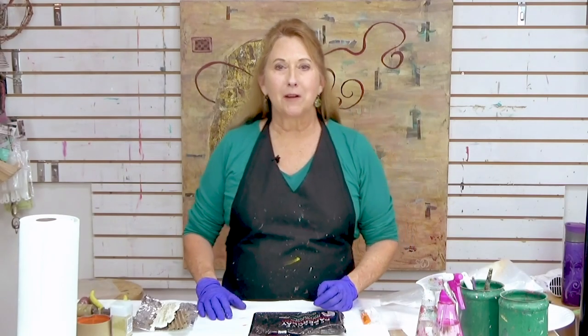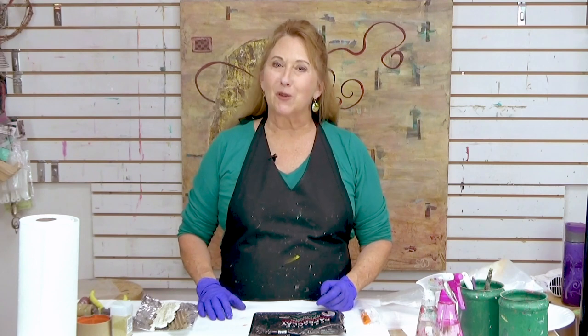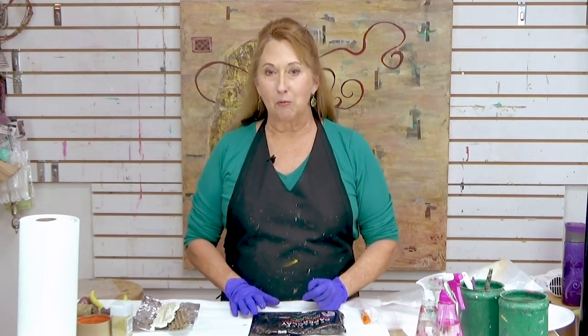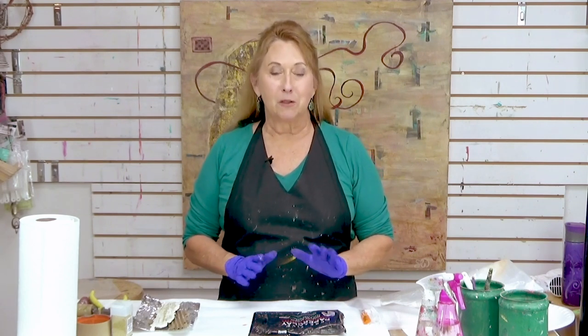Hi everyone, Sandra Duran-Wilson here, and welcome to this week's Mixed Media SoulSparks. Every week I try and bring you some new ideas for mixed-media painting, inspiration, and studio tips and tricks.